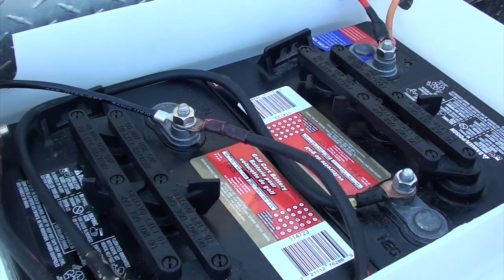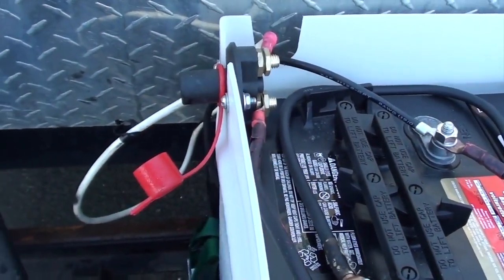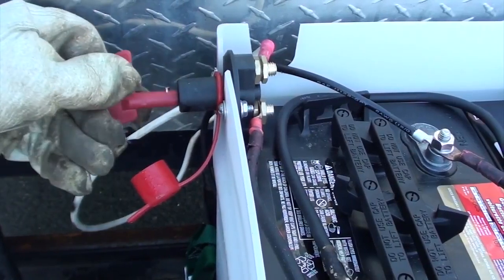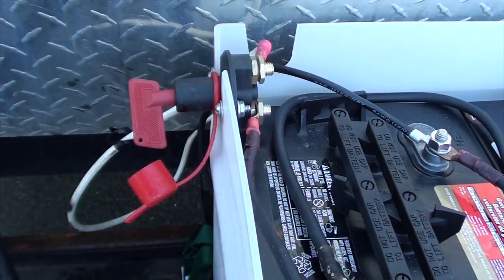Now that the batteries are hooked up, I can plug in my battery disconnect key and turn the power to the trailer on. This only disconnects the power to the trailer, not to my solar charge controller.